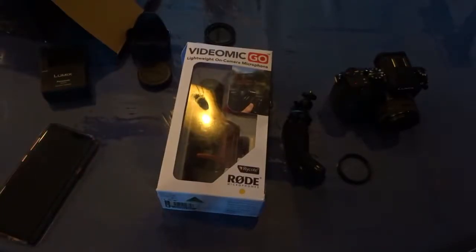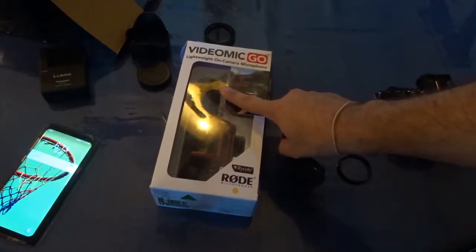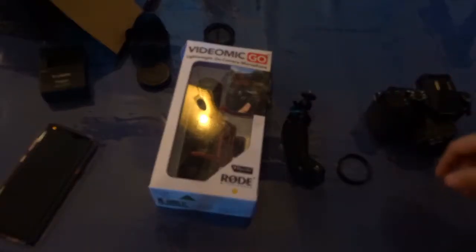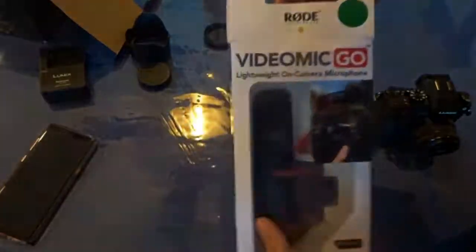Back with another video, back with the G7. I bought this Rode VideoMic Pro Go so I can have better audio — ten times better than what it is now. Here are a couple of accessories I have for this camera. I just want to open this quick and show you this vlogging-type camera.